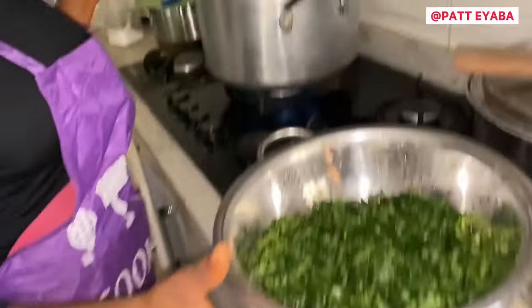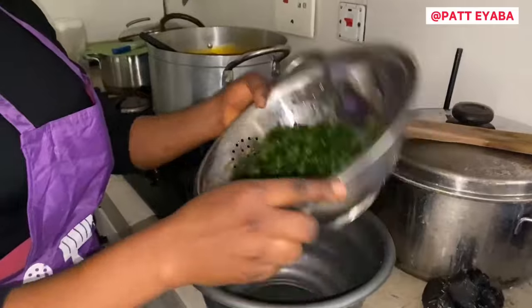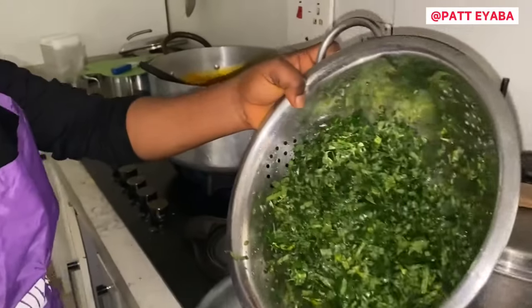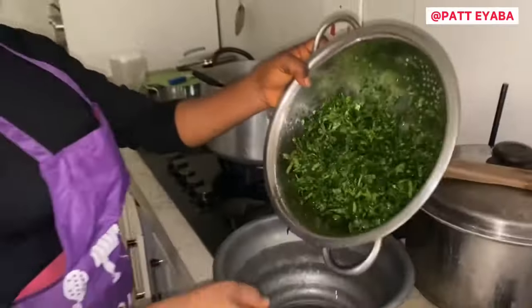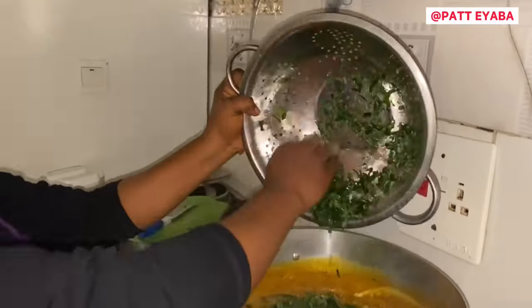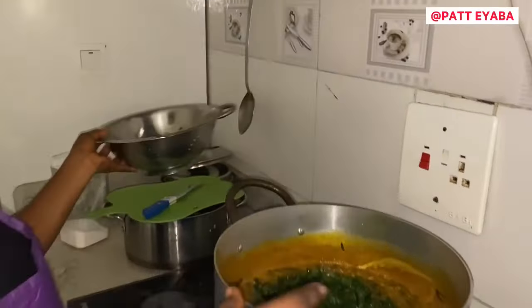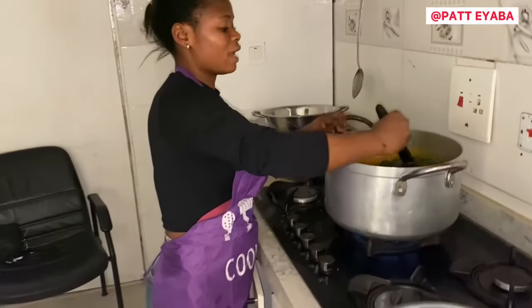So this is not enough for the soup, so we are going to add ogu leaf to it. You washed it already? Yes, I already washed it. So I am adding my ogu to my soup. We are adding our ogu to the soup, and you stir it.